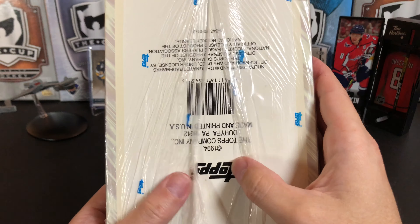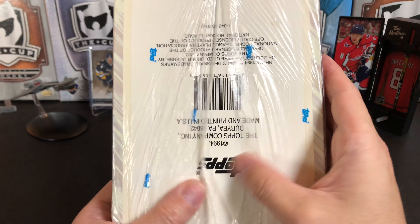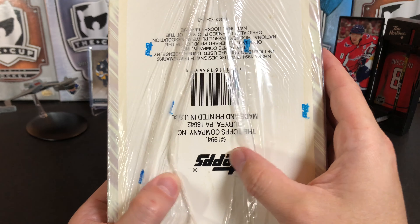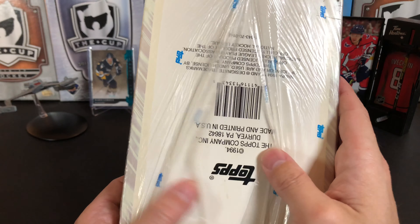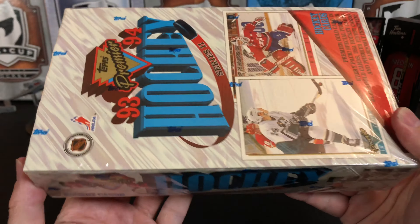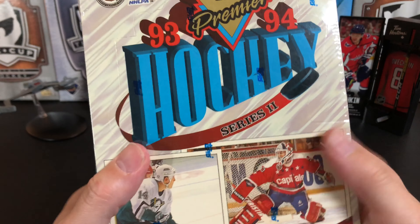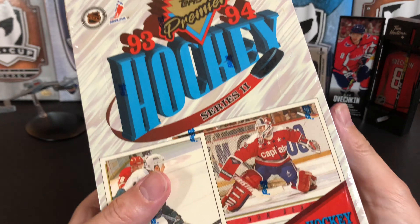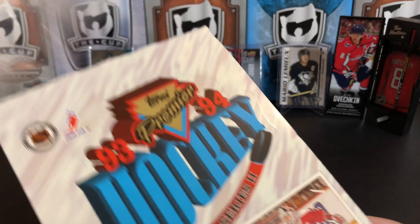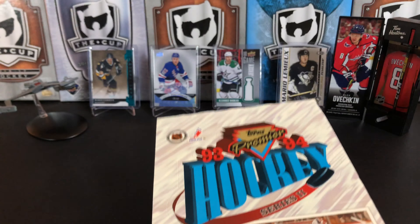There was also an O-Pee-Chee version of this made back in the day. Topps made O-Pee-Chee and Topps, just like Upper Deck makes O-Pee-Chee and Upper Deck now. I bought this off eBay — one of those boxes from the 90s that you can get kind of cheap. I think I paid $20 US for it, and maybe $5 shipping.